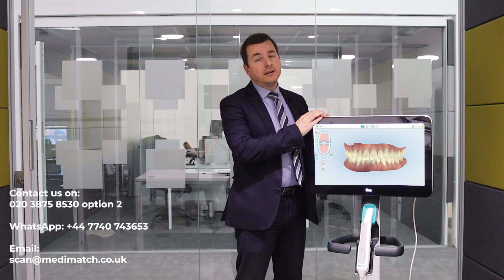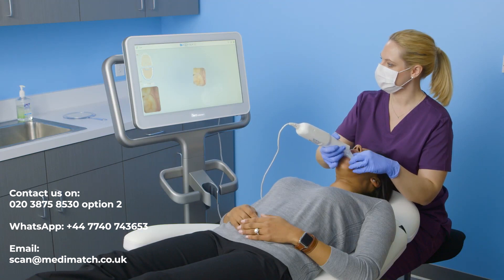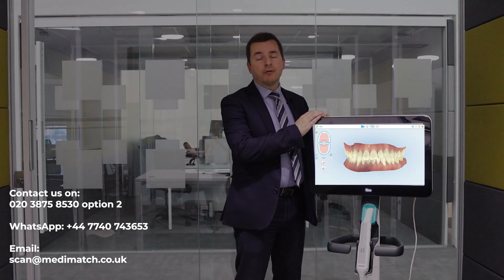iTero scanners are designed to fit into your practice and set up to send scans seamlessly to your dental laboratory. If you wish to add Many Match Dental Laboratory as your preferred laboratory partner, then we'd ask that you do the following.